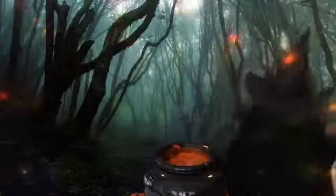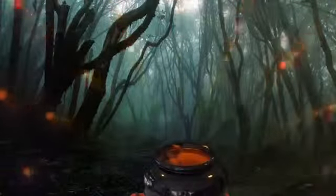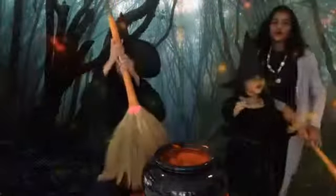Double, double, toil and trouble. Fire burn and cauldron bubble. Cool it with a baboon's blood. Then the charm is firm and good.